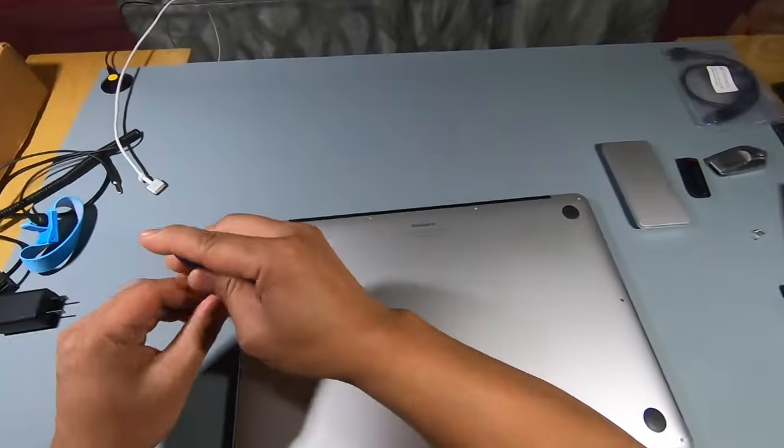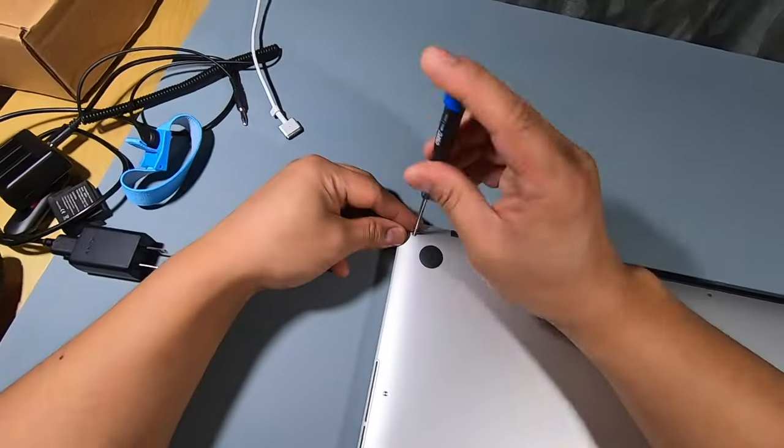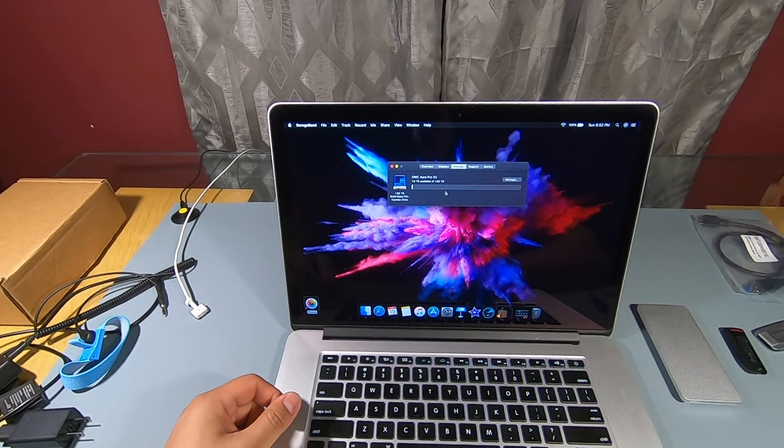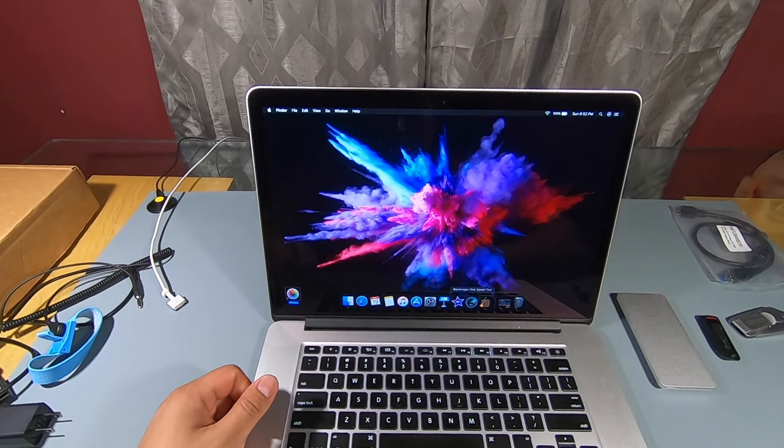Hope you guys found this video informative and easy to follow. If you're upgrading your Mac as well, thanks for watching — smash that like button and subscribe for more content like this. Thank you.